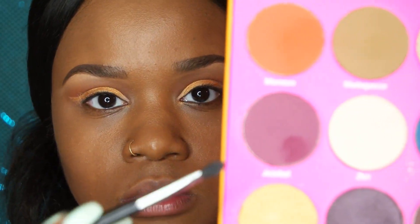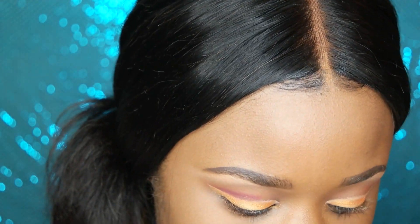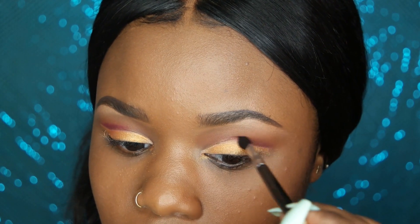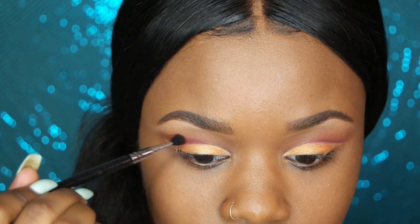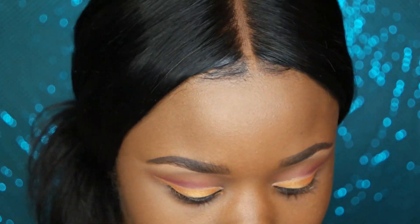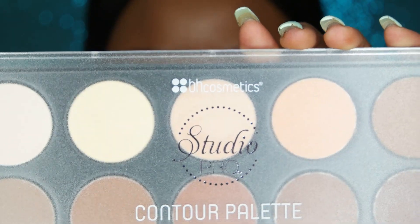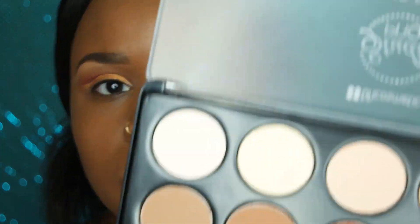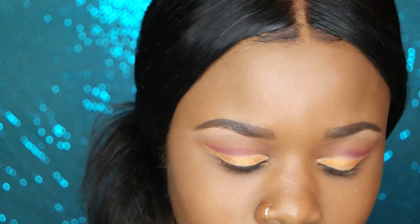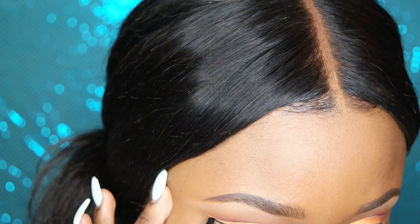Now I'm using a smaller blending brush with the color Jezebel — a pretty berry color that's one of my favorites in this palette — and adding more definition into the crease area over where I applied Nefertiti, just to darken and intensify it. I dragged it out to make sure everything looks blended. Then I'm taking the Studio Pro contour palette by BH Cosmetics and using the fourth color to set the highlight under my brows, setting the concealer so everything looks seamless. It's a matte contour palette so no shimmer.